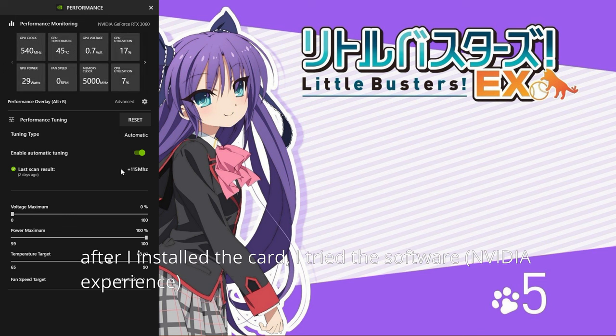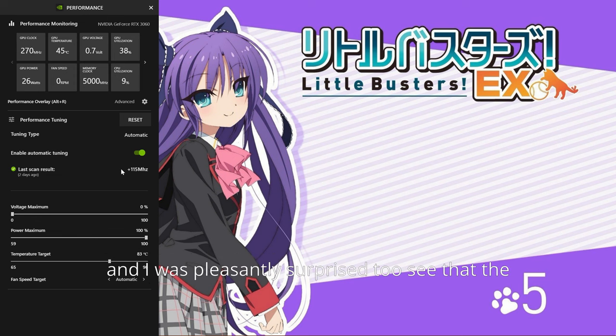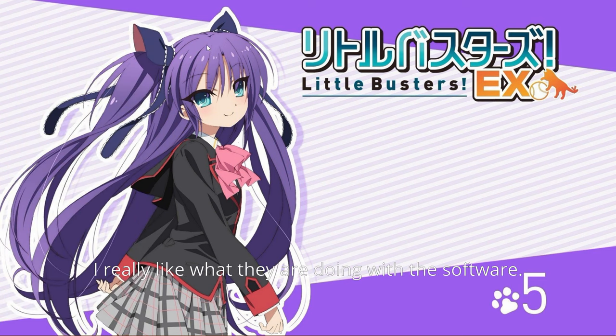So I'll start talking about my initial impressions. First, the software — after I installed the card I tried the software and was pleasantly surprised to see it has improved a lot since the time I used it. I even got a nice overclock by using the automatic tuning feature — about 175 MHz. It's now very easy to use; I really like what they're doing with the software.